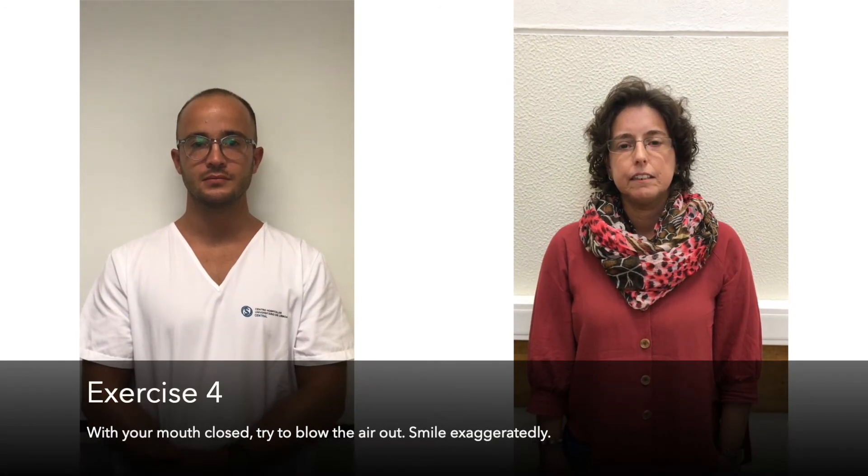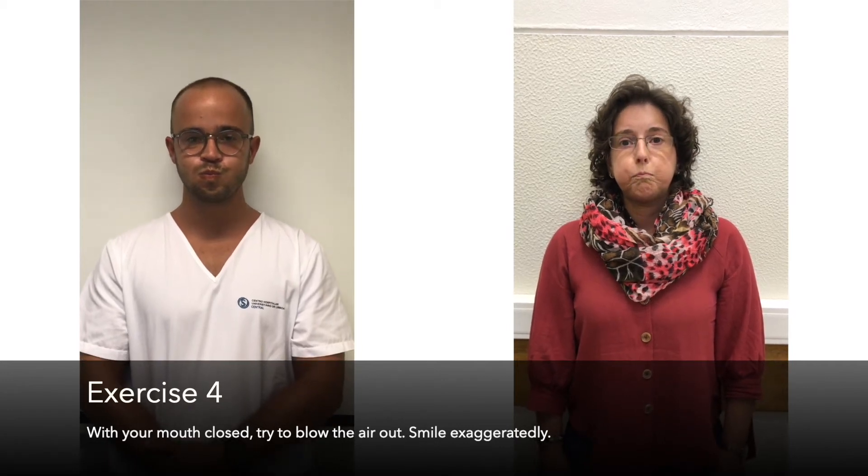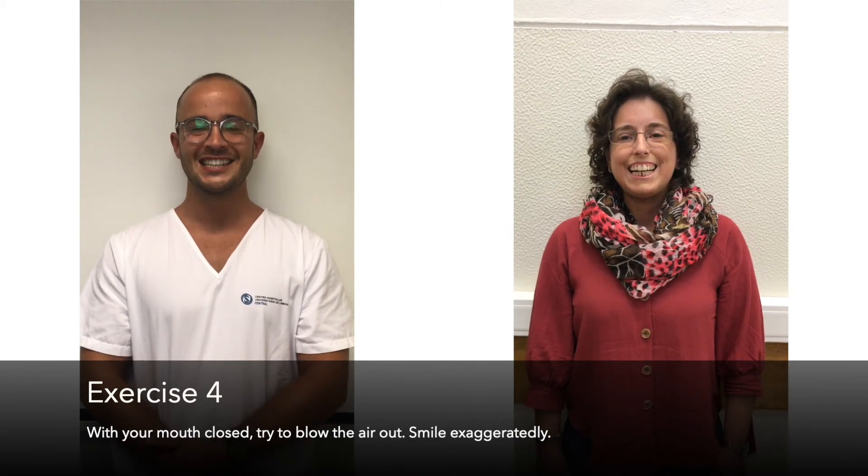Exercise 4: With your mouth closed, try to blow the air out, then smile exaggeratedly.